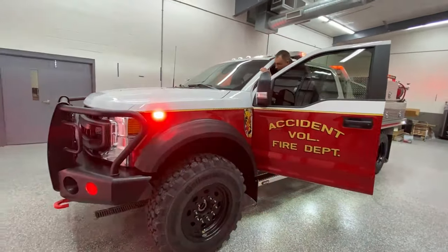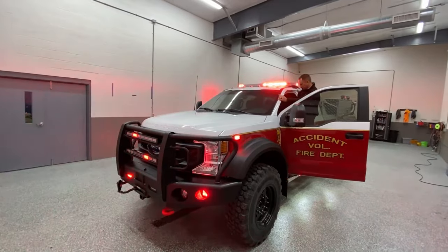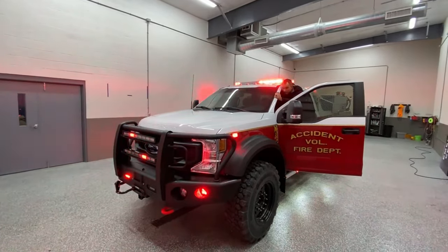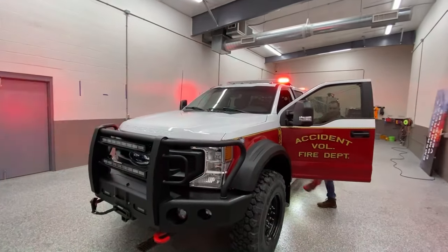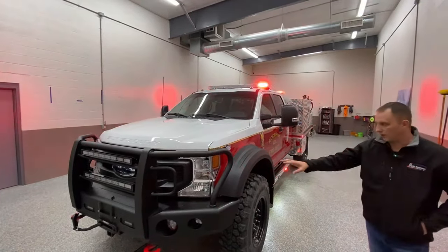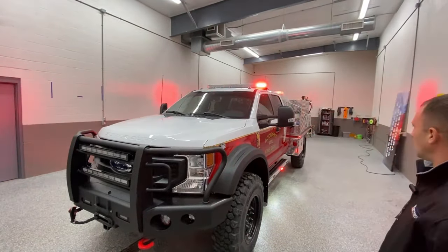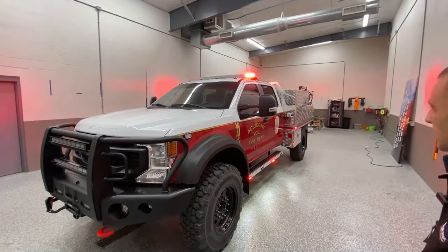There's slider position three, and here's slider position two. Slider position one is used for basically when you're in the field off the side of the road and you don't want to be blinding people with the lower lighting. It just gives us four-corner module flash and some other various scene lighting around the side of the vehicle.